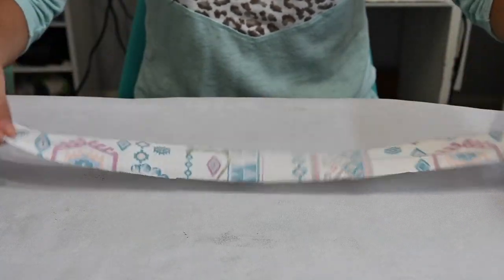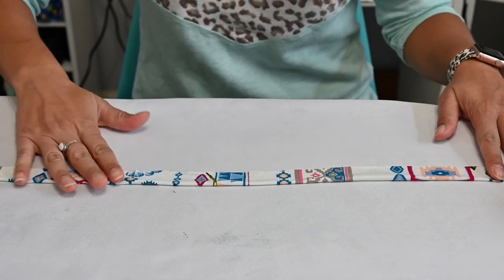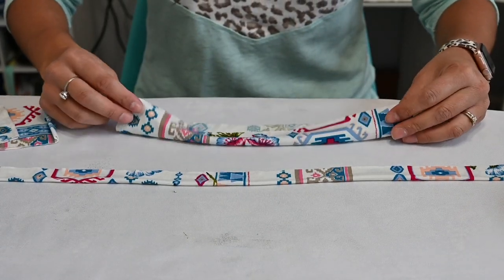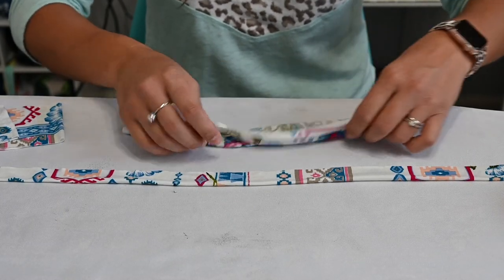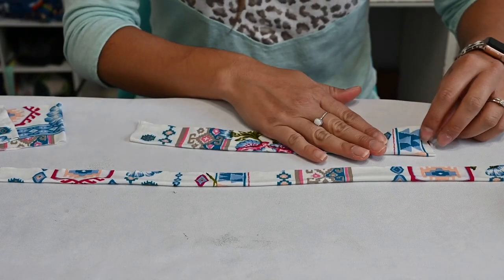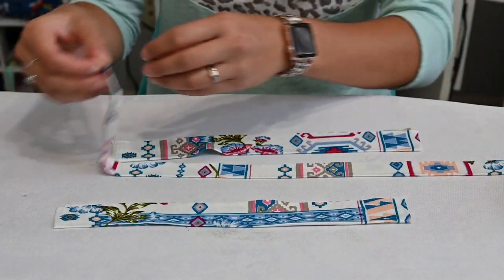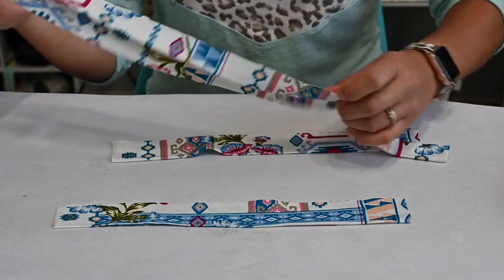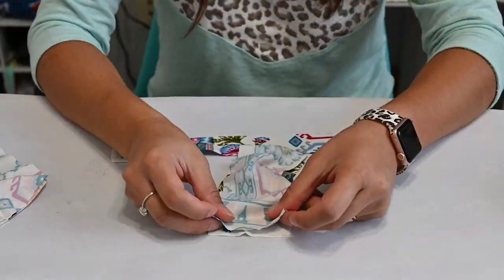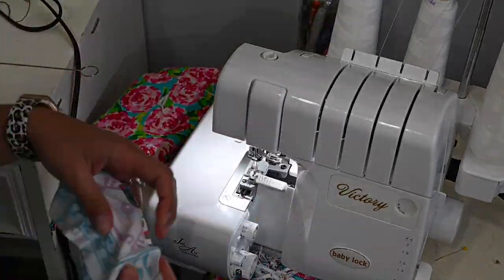I'm going to prep my bands. I've got my neck band, and I want to fold it wrong sides together and give it a little steam so it has a memory crease — that way when I go to attach it on the round, it's easier to fold. I'm going to do the same thing for my arm bands since I'm doing the short sleeve version. For the short and quarter sleeve versions you can do arm bands; if you're doing the long sleeve you don't have an arm band. I'll fold them, give them a little steam, and then sew them right sides together at that short raw edge.